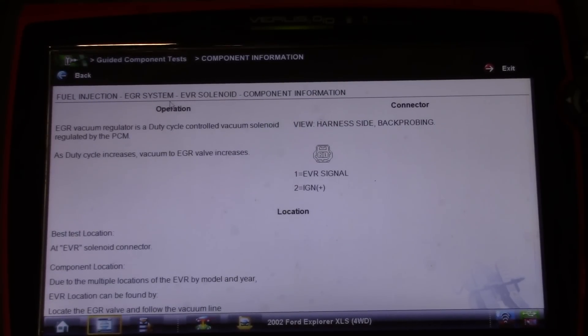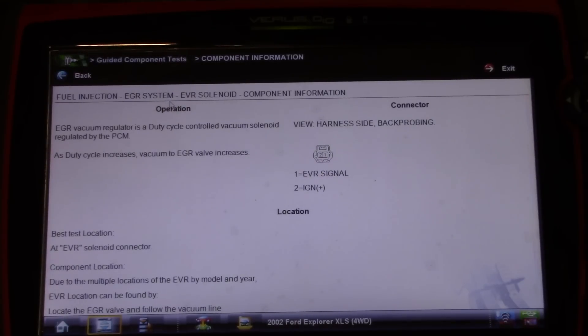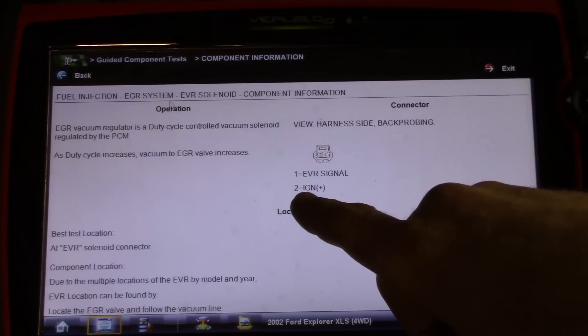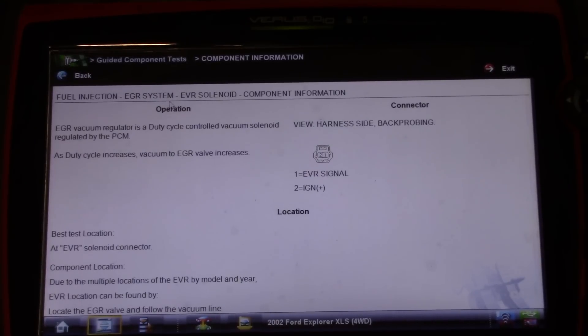This EGR vacuum regulator is a duty cycle controlled vacuum solenoid regulated by the PCM. As duty cycle increases, vacuum to the EGR valve increases. It is a two-pin sensor — EVR signal and ignition — so we have an ignition feed on pin two, which means this is a ground side switch solenoid. What I'm going to do is back-probe the control wire on the solenoid and energize it with my test light while watching this DPFE signal voltage.